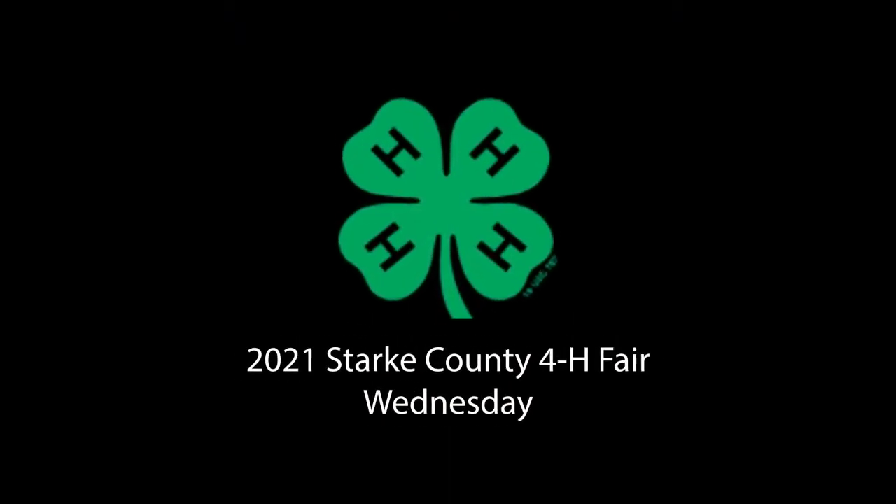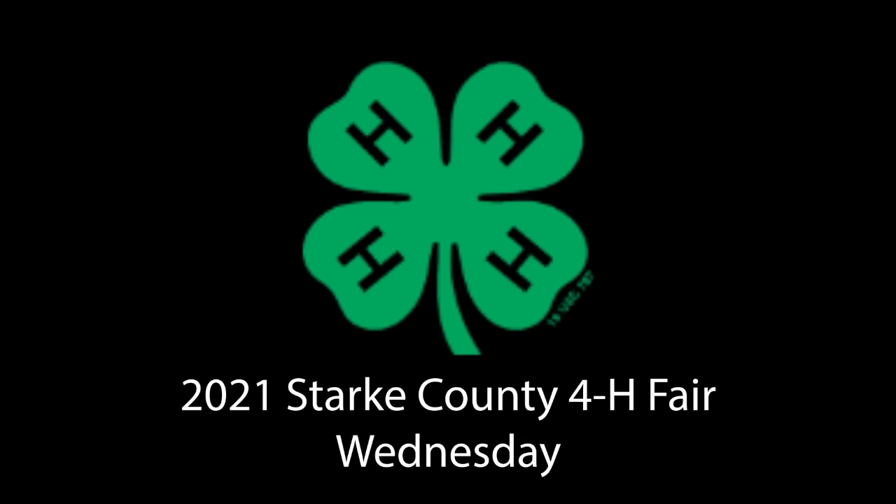It's Phil Woolery with Purdue Extension and it's Wednesday at the Stark County 4-H Fair. The big thing going on today is the swine show, so let's go down there and check out what's going on.